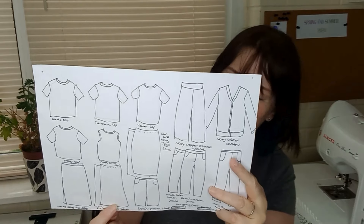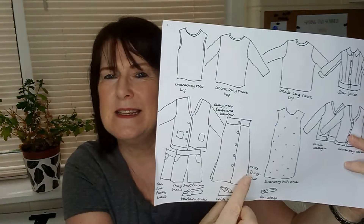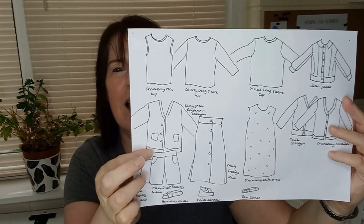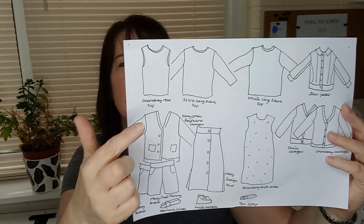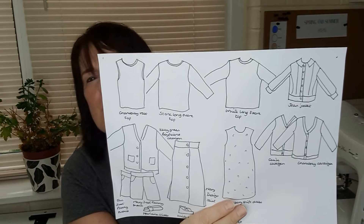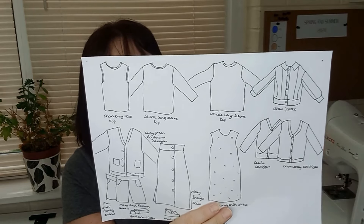I want to make a couple of Genoa skirts in some chambray fabric I bought recently. For a few extras, I'd like to make an Indigo skirt from StyleArc — it's a really bad drawing, I know, sorry! A couple of pairs of pull-on shorts, a little boyfriend-style cardigan, a couple of tanks, long-sleeve tops, and I want to make myself a denim jacket — not in denim, but denim-style, a jean jacket. And again, a couple of cardigans.